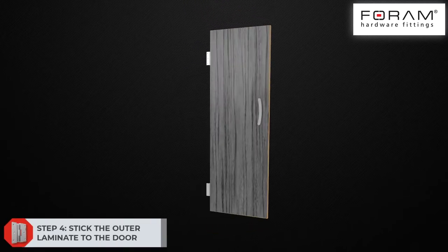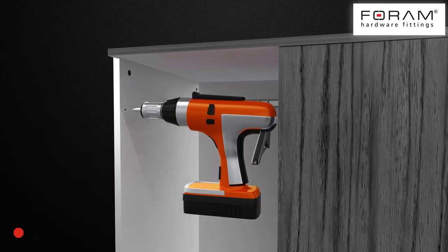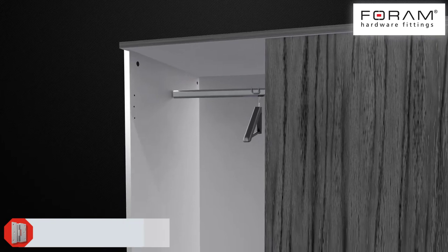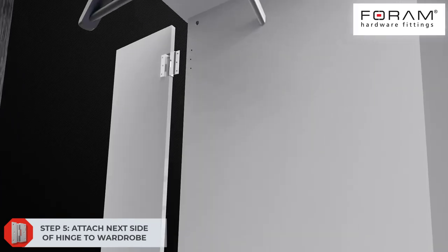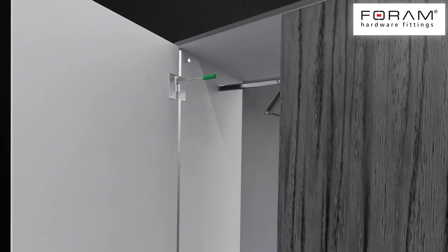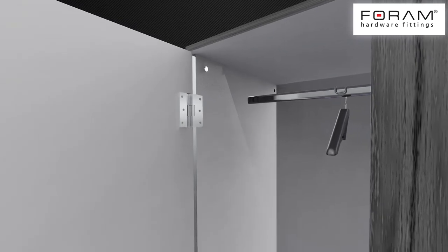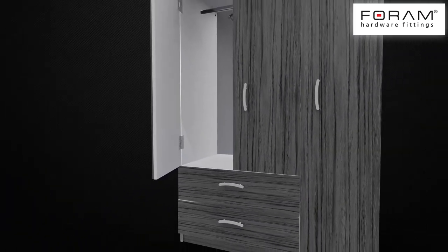Step 4: Stick the outer laminate to the door. Step 5: Attach the next side of the hinge to the wardrobe. These hinges are concealed from the outside by laminates, providing a seamless and elegant look for the doors.